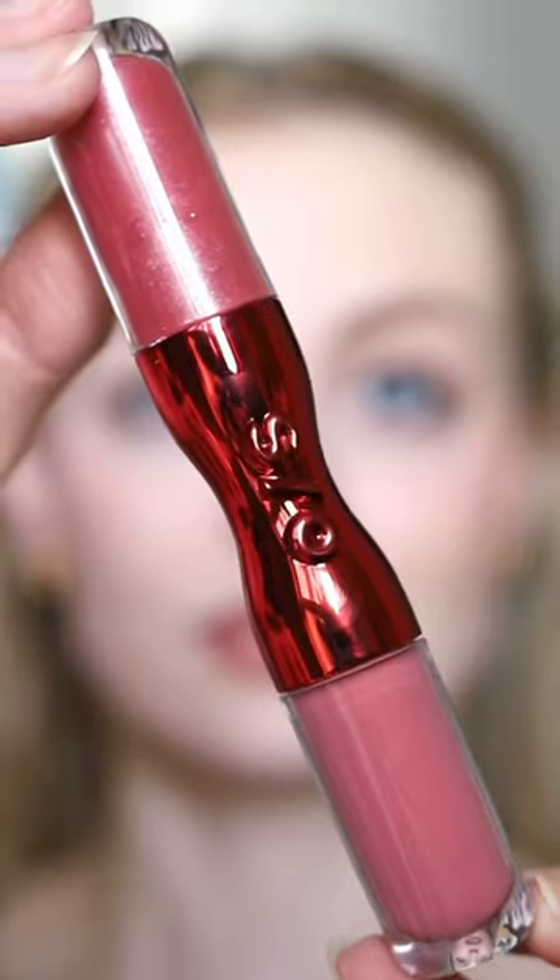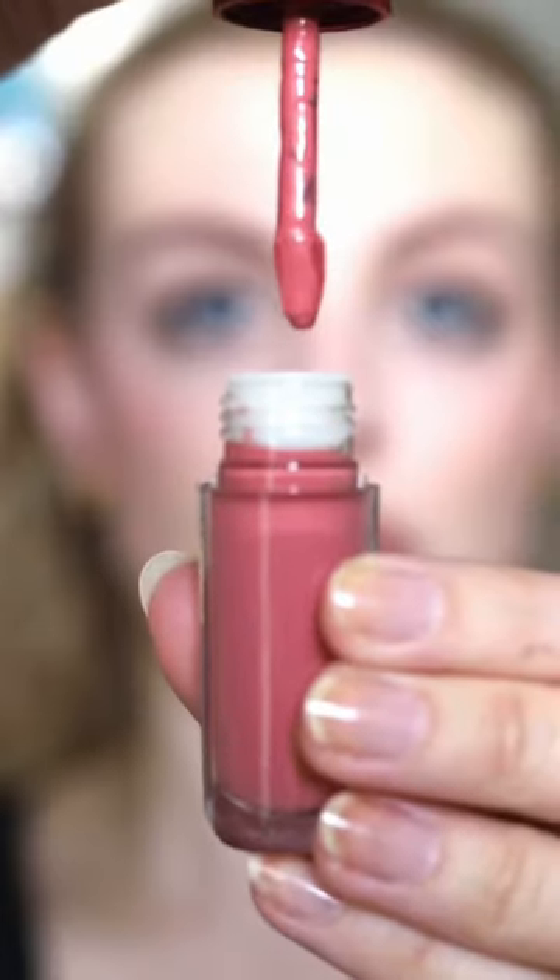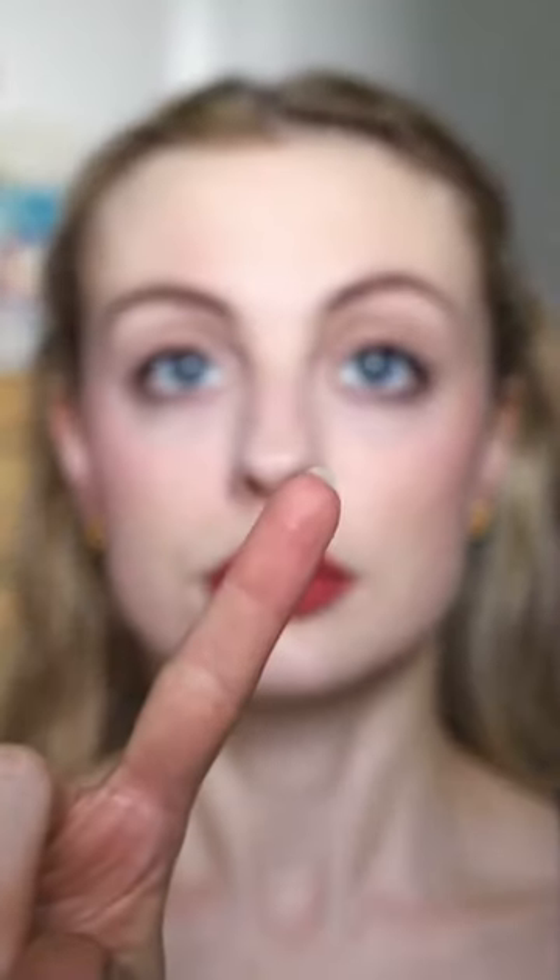And now for the dual-ended cream and gloss. I love the packaging. This is the shade Joellopus. I'm starting with the Velvet Flex Cream side. The formula's very pigmented, really thin and dries down quickly. And no transfer either, which is nice.